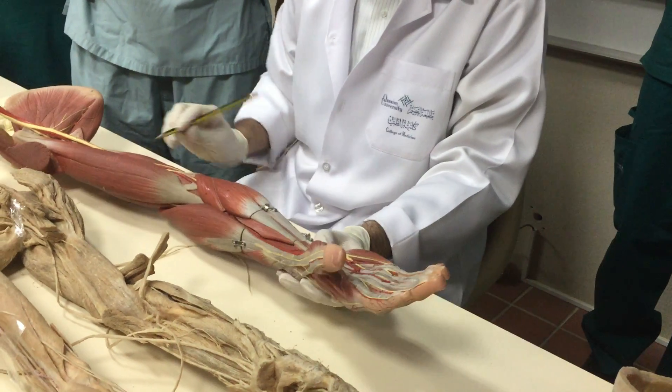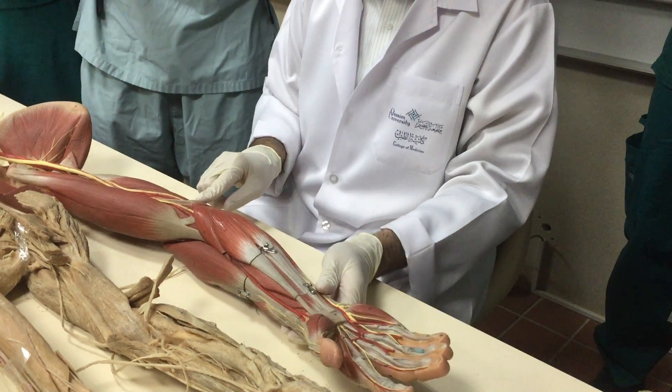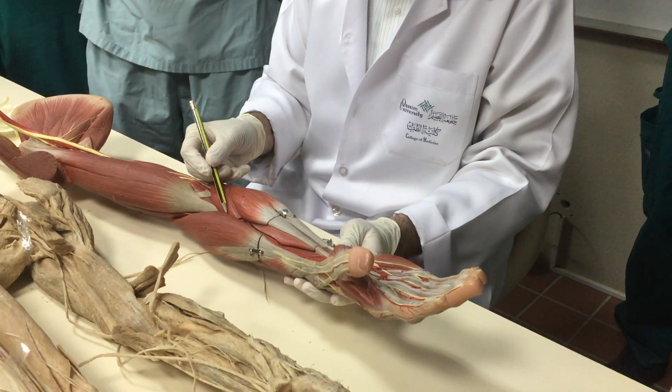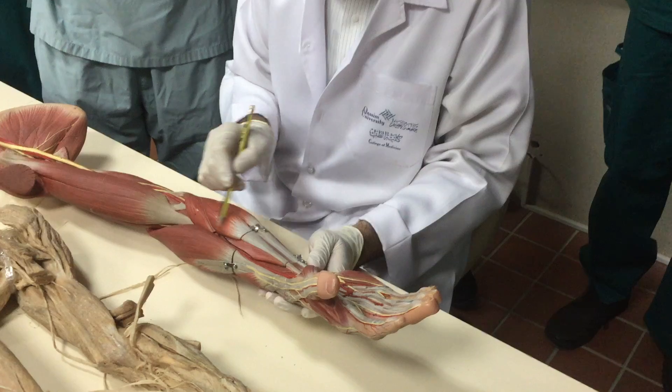Now start with the muscles. This is the superficial group of flexors. This is the medial epicondyle of humerus. From here — see this muscle first, pronator teres. If I am confused among the muscles, I must follow them to the tendon.